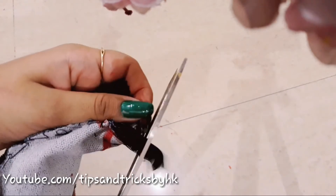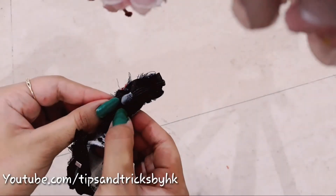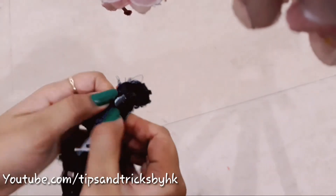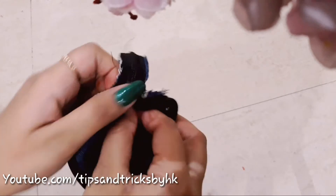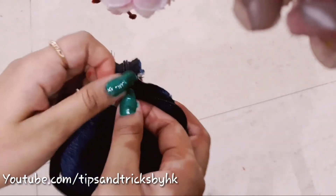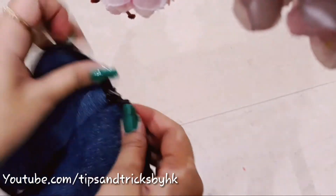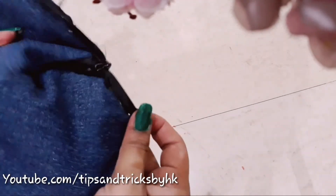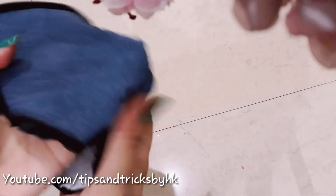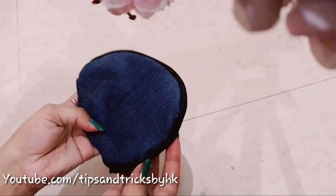Cut the extra part of the zip that is left. Since this is the wrong side, we need to open the zip and then turn it to the right side of the bag. Design your bag the way you like, or you can use it as it is.